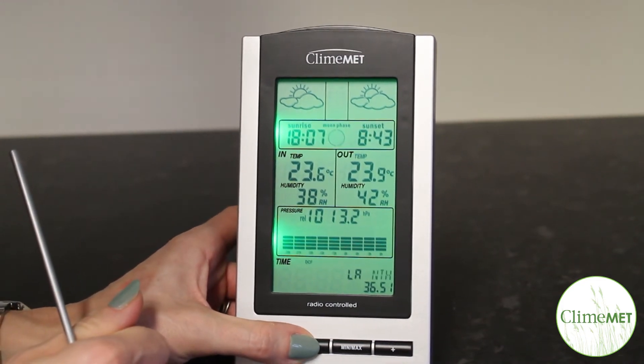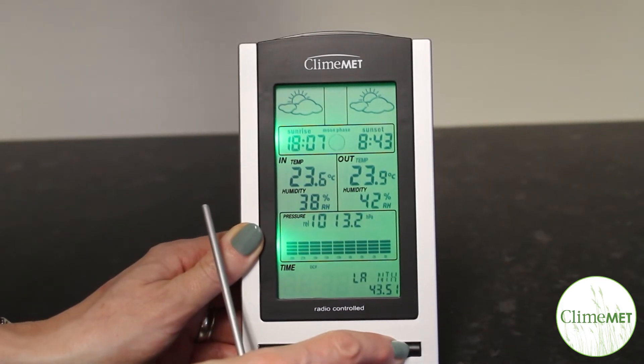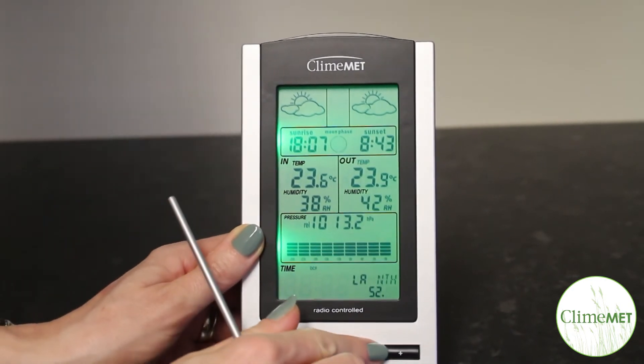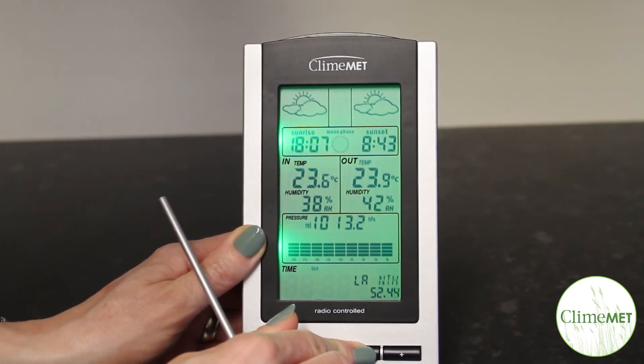Next, press the alarm key to adjust the latitude whole number. Press the plus key or the min-max key to adjust the latitude whole number up or down. Press the alarm key again to adjust the latitude decimal number. Press the plus key or the min-max key to adjust the latitude decimal number up or down.